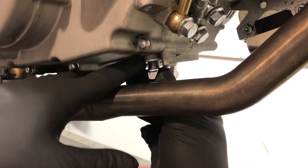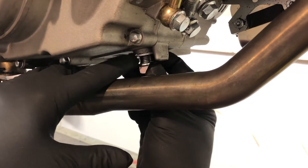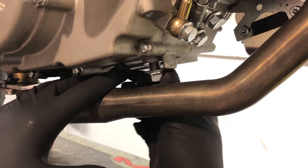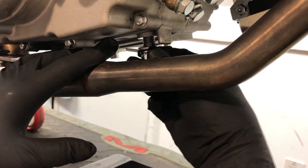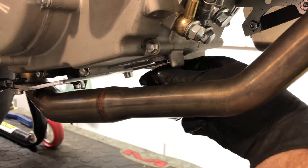First step, we undo the drain plug using the 17mm and pop it out. Make sure you don't lose the sealing washer — sometimes it sticks to the engine case and when you take the bolt out it falls straight into your drain pan. Here comes the oil.